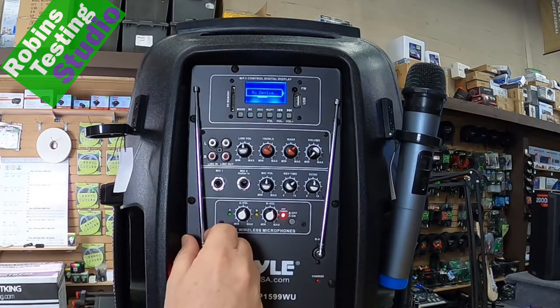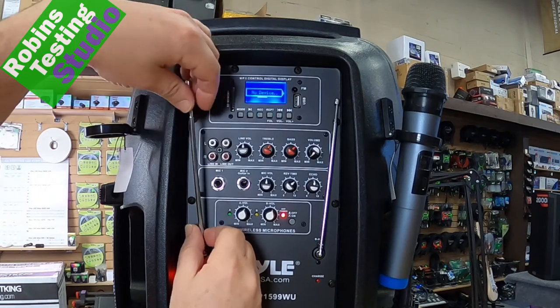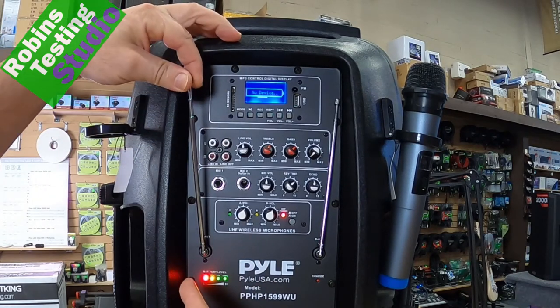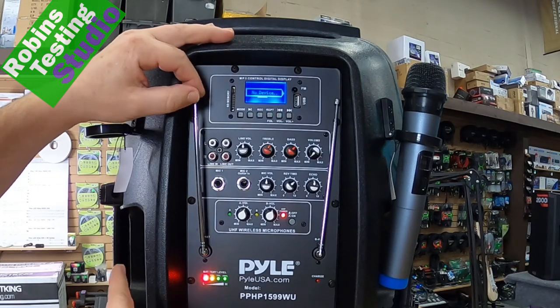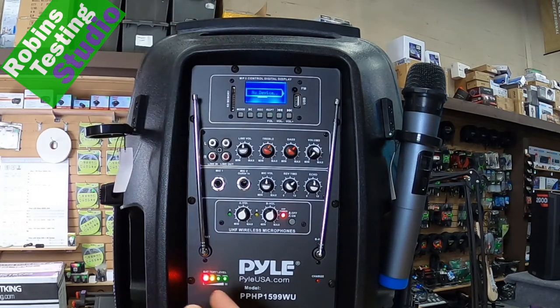These two antennas located on the side are for the wireless microphones. All you need to do if you're not getting great reception or need to go very far away is pull those up or down. You decide based on where you're going to be standing whether the reception is good or not.